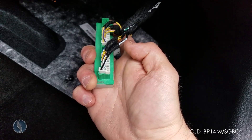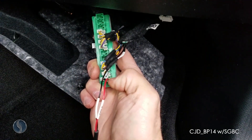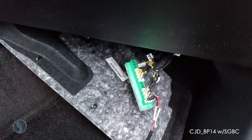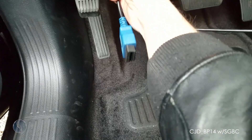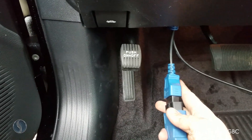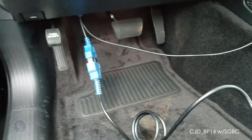With the wires in, slide the little metal blade in right next to each wire, sliding it down as far as you can. Then plug the bypass cable into the OBD port and plug the smart box into the OBD adapter.